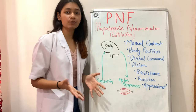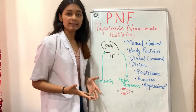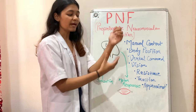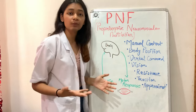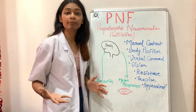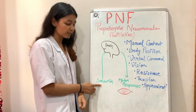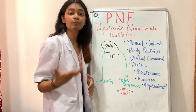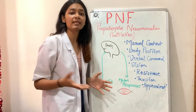Now the procedure of PNF. First is manual contact. Manual contact stimulates the skin receptors or tactile receptors of the patient. When the therapist performs manual contact, it stimulates these receptors, which send information to the brain, and the brain facilitates that movement. Through manual contact, we are increasing skin receptor sensations.